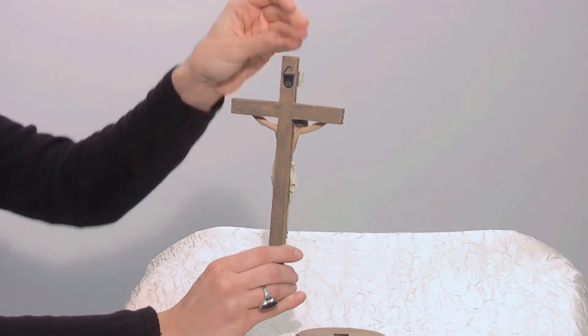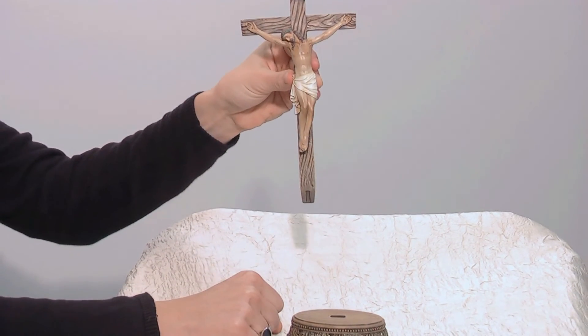And you can even hang this on the wall if you'd like, as you can see on the back.